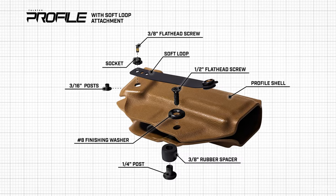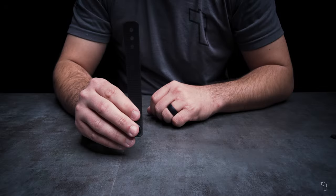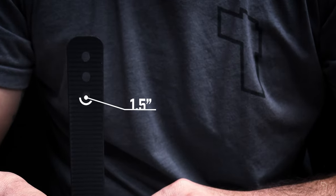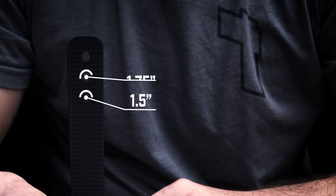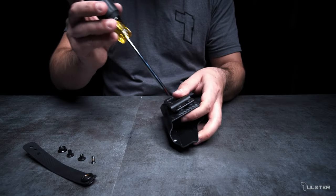Let's go about installing this onto our profile holster. There are three belt sizes to choose from: the bottom slot is for an inch-and-a-half belt, the middle is for an inch-and-three-quarter belt, and the top is for two-inch belts. Unscrew and remove the quick clip.